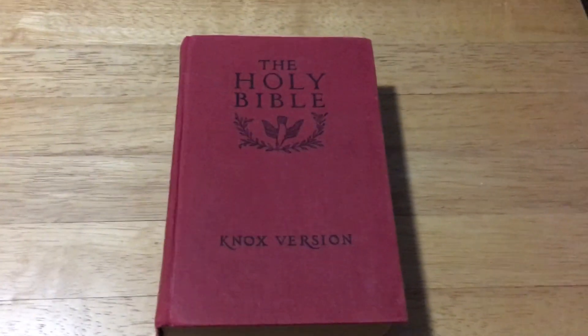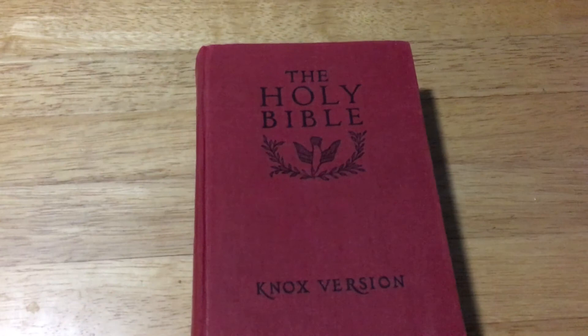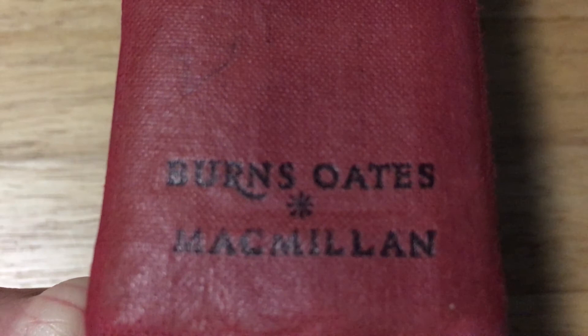This is my review on the Holy Bible. This is a Knox version, and yeah, this is quite unusual. This is actually a Catholic Bible, so yes, it will have the Apocrypha in it as well, which it does. Now this is published by Burns, Oates and MacMillan in London.